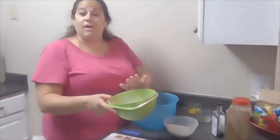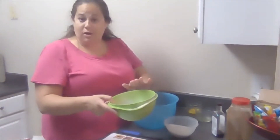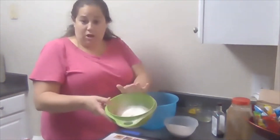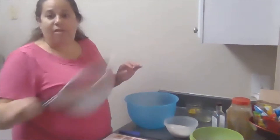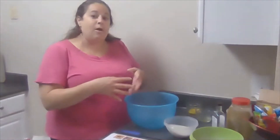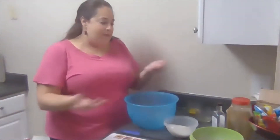First, make sure your oven is preheated to 350 degrees, and then sift all your dry goods together in a separate bowl. I have a handy-dandy sifter. Some of you might have a crank sifter, or if you don't have a sifter at all, you can just mix them together. Sifting helps spread it evenly.